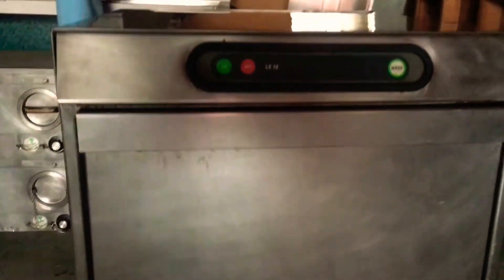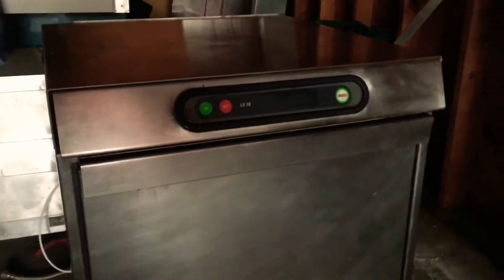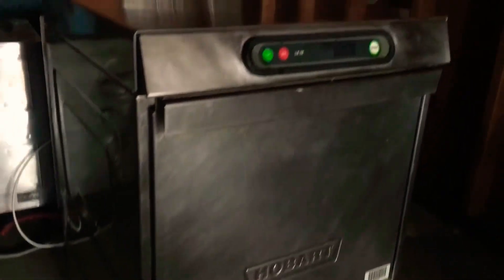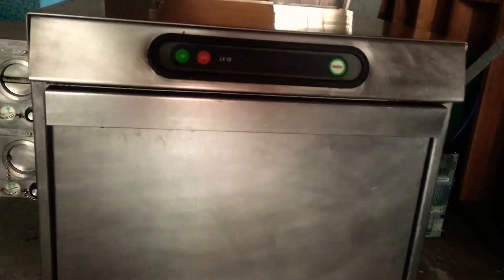Hi, thank you so much for your inquiry. For sale is a Hobart heavy-duty commercial-grade dishwasher. The Hobart dishwasher has been owned by one owner.